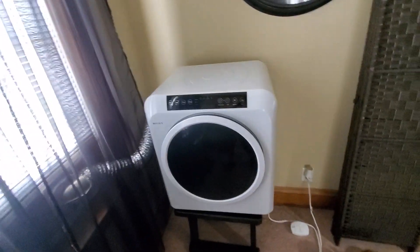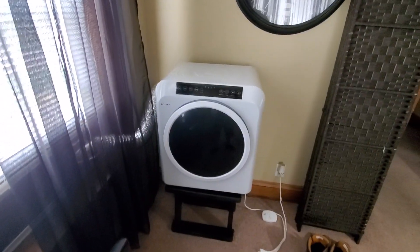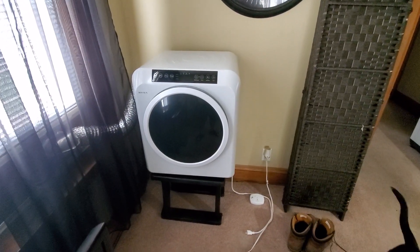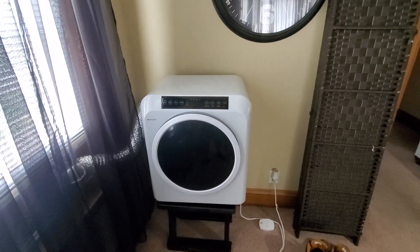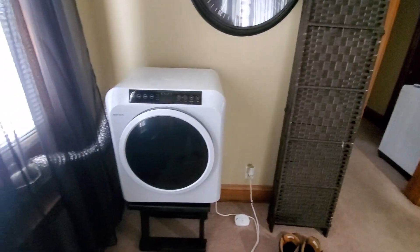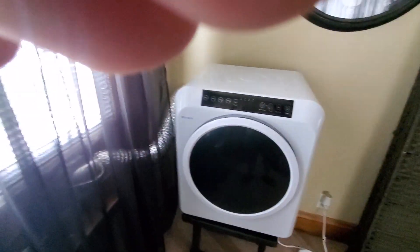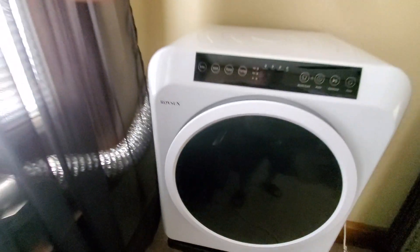Good afternoon everybody. I want to do a quick video about this portable dryer. I've seen a lot of these different portable dryers for sale on eBay and Walmart.com, but like with the washer videos I did, they never tell you the dimensions of the drum — so I'm going to go ahead and give you that information. This is a 3.2 or 3.5 cubic foot model.